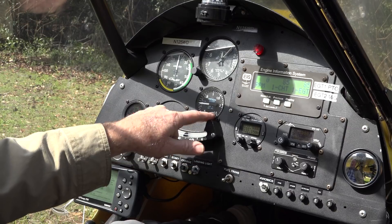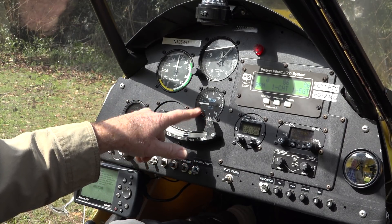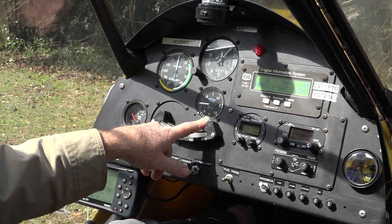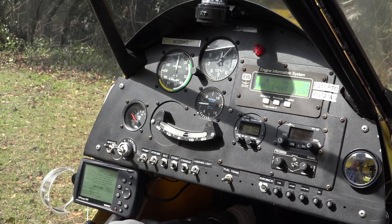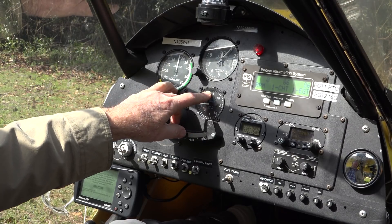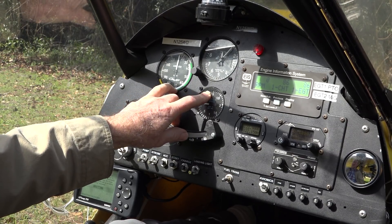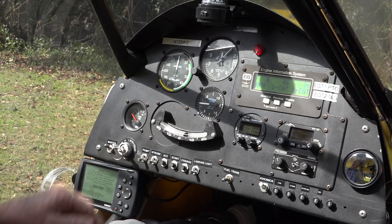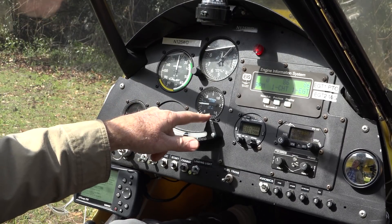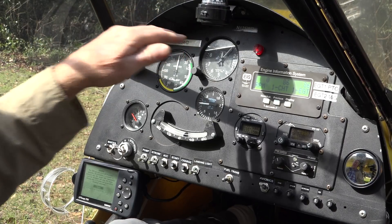The next instrument in the center is called a vertical speed indicator, or VSI, and it tells us how much we're climbing or descending in thousands of feet per minute. In this plane with two people on board on a cool, dry morning — this morning, in fact — I was climbing at almost 900 feet a minute on takeoff. That's a pretty good climb rate for this kind of plane. It also shows your descent rate, so when getting ready to come in for landing you can check it and see you're descending at 300 or 400 feet a minute, which is a nice glide speed for final approach.